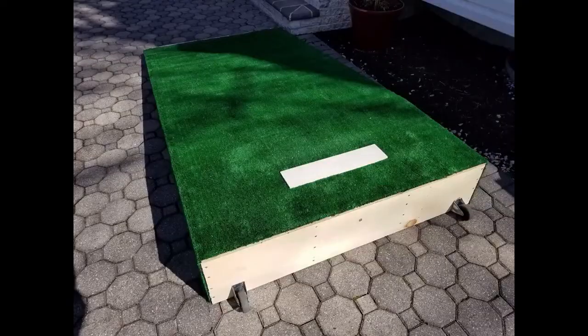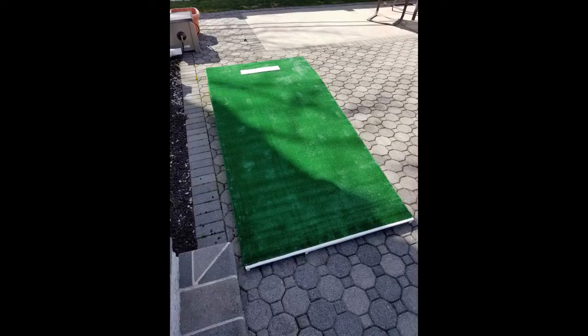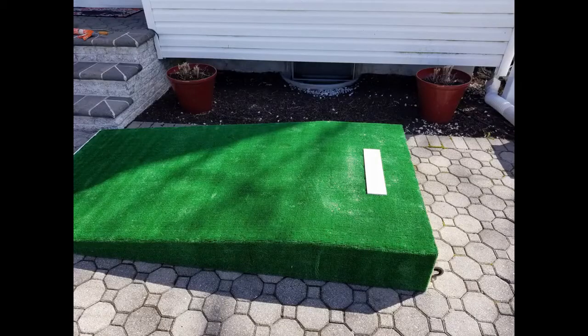Just a few last pointers: when moving the mound, make sure you have a good grip at the front and pick it up at a proper angle so the caster wheels catch in the back. Make sure it's positioned on level ground, and give it enough time before use — liquid nails has a curing time depending on temperature. If you have any questions, post them in the comments below. Good luck, I hope you enjoyed the video — thank you, bye!